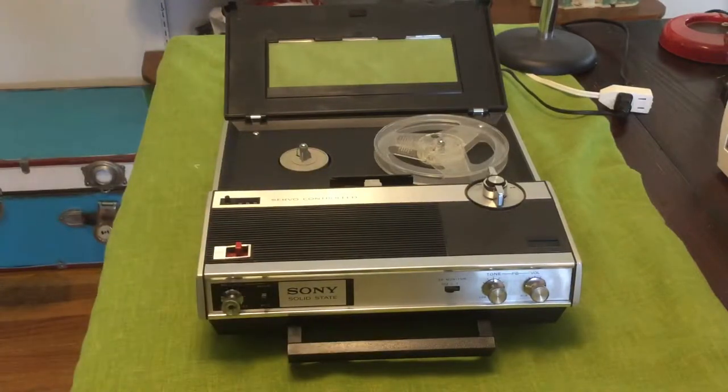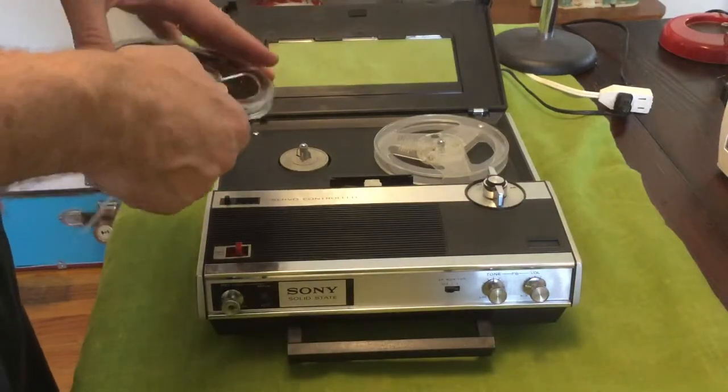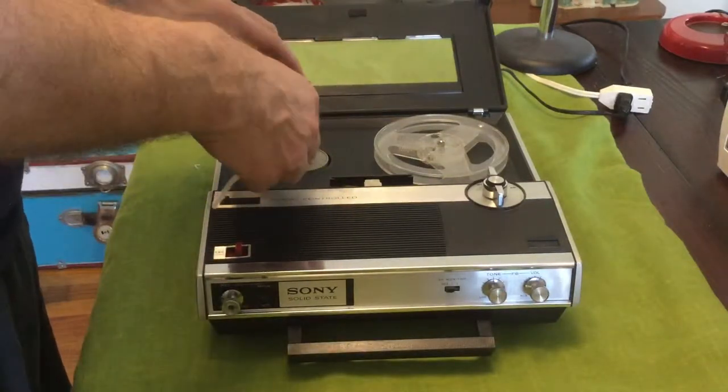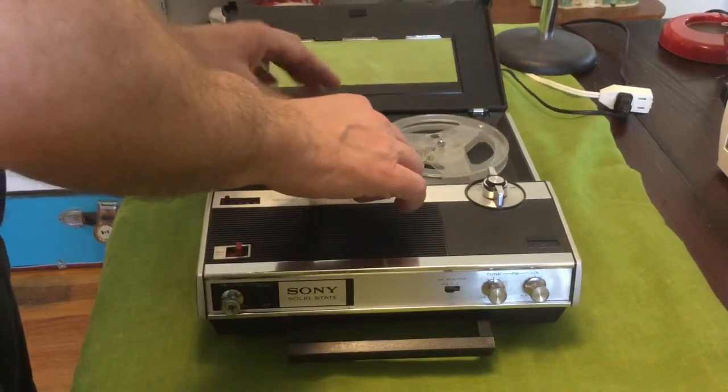I sprayed contact cleaner on the contact points that I could find, and then when I loaded the tape back in again I heard music. So I'm going to play the tape for you now.